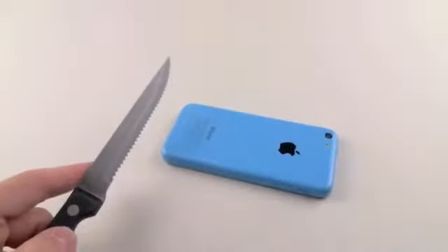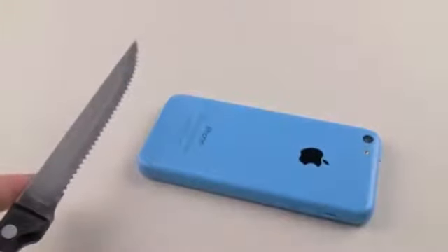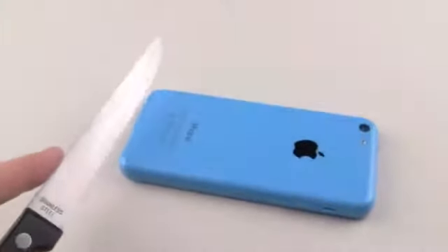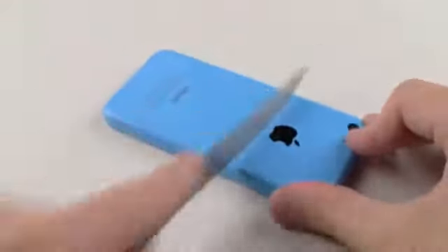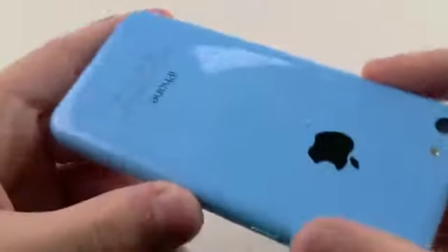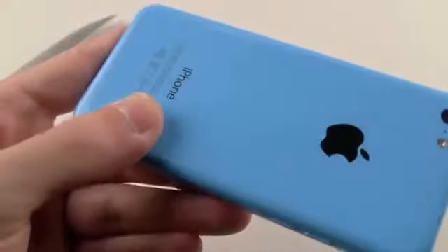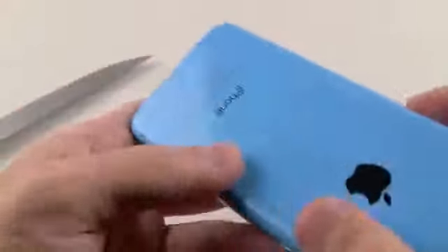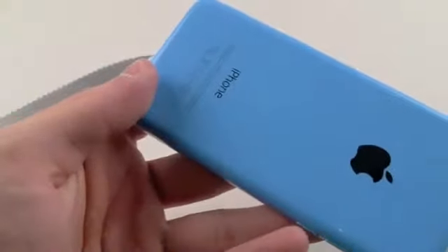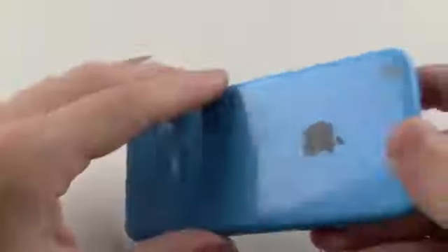So first of all let's go ahead and zoom in a little bit more. Now this is plastic, but you guys can see right there that marks will show up, especially if it's a knife or something sharp. And that's definitely permanent, so you might want to have a case even for the 5C. Let's go ahead and try the screen.